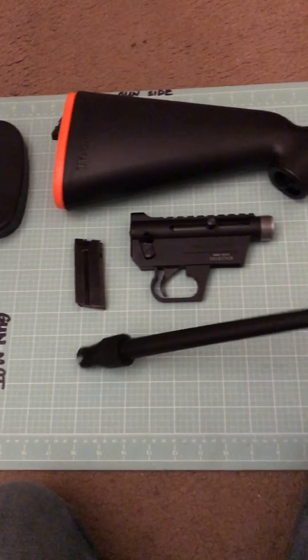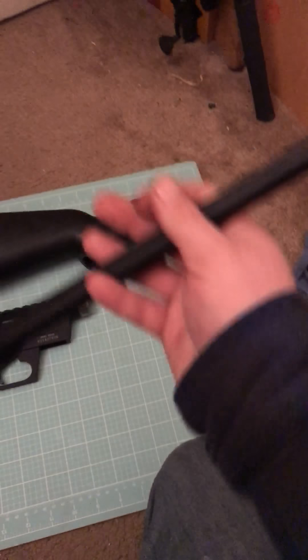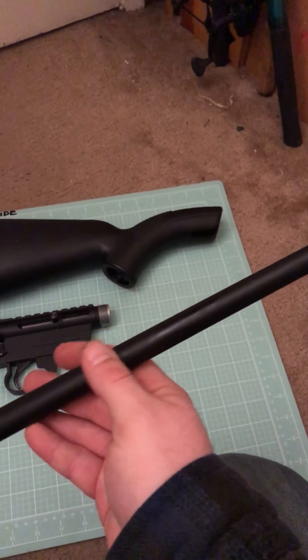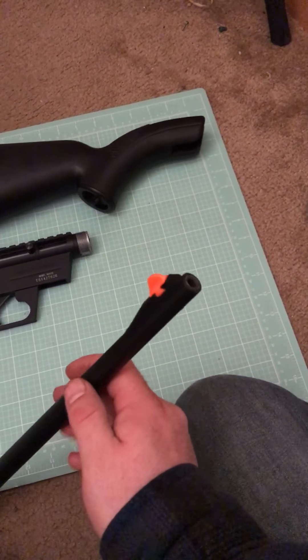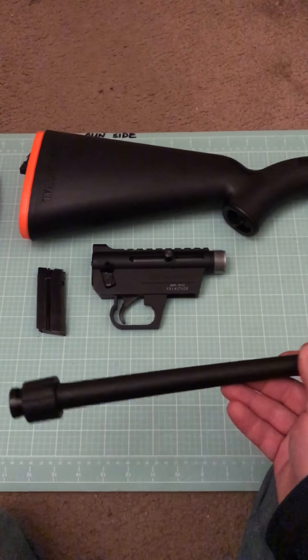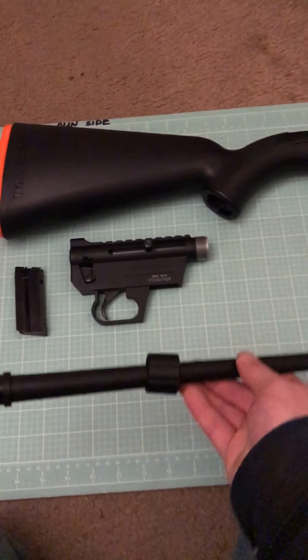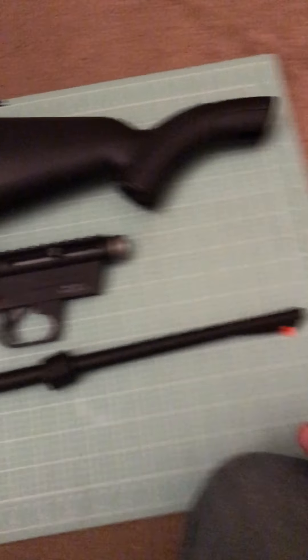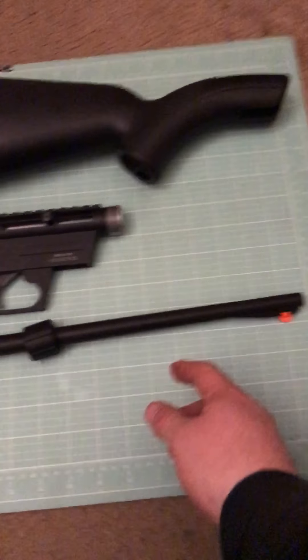The barrel is 16 and a half inches. One thing that's pretty awesome about this barrel is it does come dipped, so it's pretty rust resistant. You'd have to be really careless and really hard on the rifle to get it to rust. It does come dipped, which is nice, and that'll help prevent rust and other stuff like that.